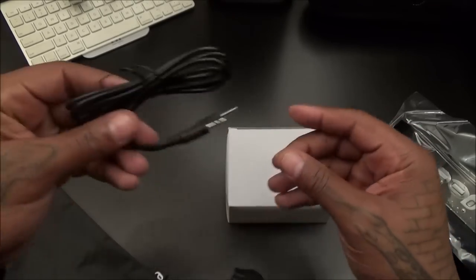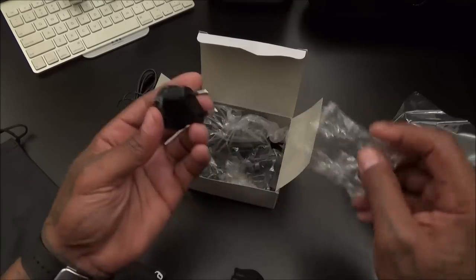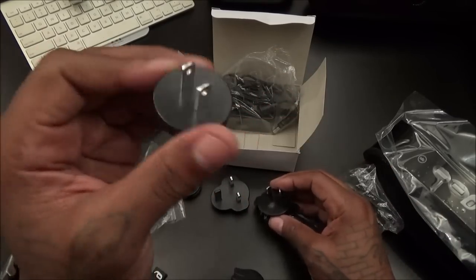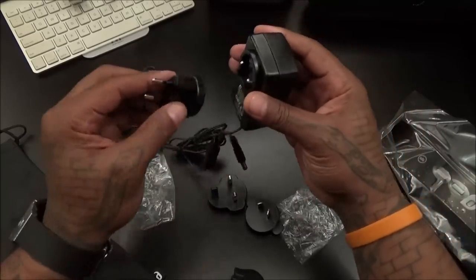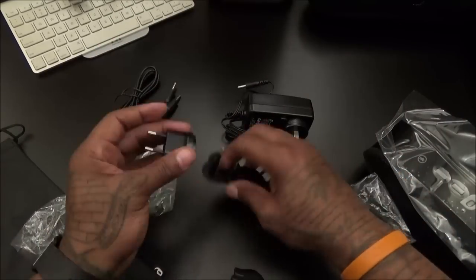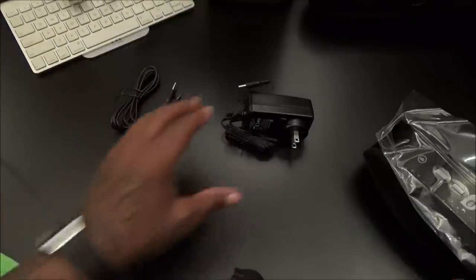You get your 3.5mm auxiliary cable — always a plus when those come for free. You also get international chargers, making this a perfect travel speaker. Whatever country you're going to — UK, Germany, Japan, Australia — you've got different adapters. I'm going to use the USA one here. Snap that into place — this is my USA charger. We'll throw the others in the carrying case just in case we go out of the country.